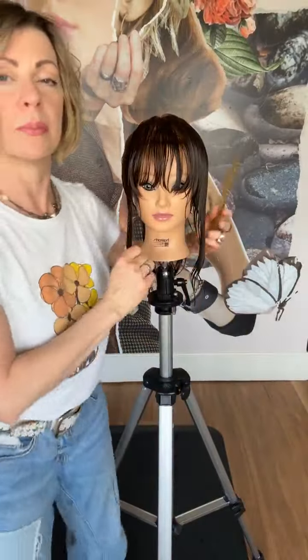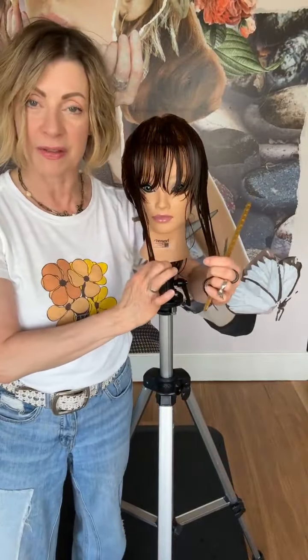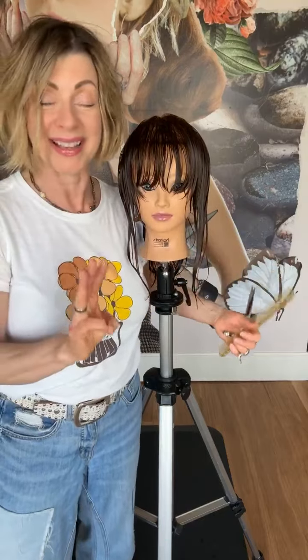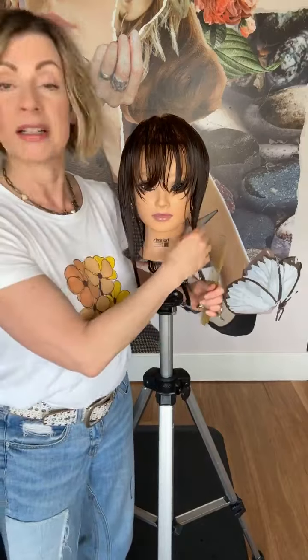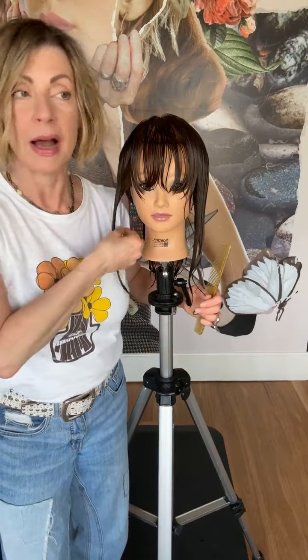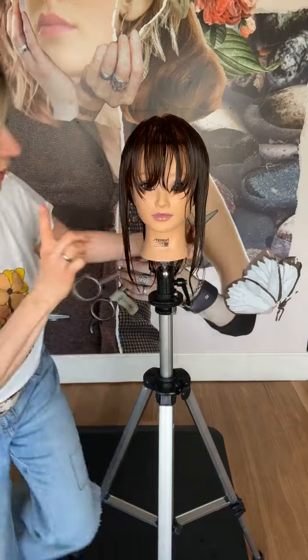We're going to be working with moving the hair forward in front of the face, and I want to explore three different ways. I'm going to work with the hair at natural fall and cut my face framing. Then I'm going to over-direct forward. Then I'm going to over-direct up. The key point is I want to keep my corner in front of the ears.